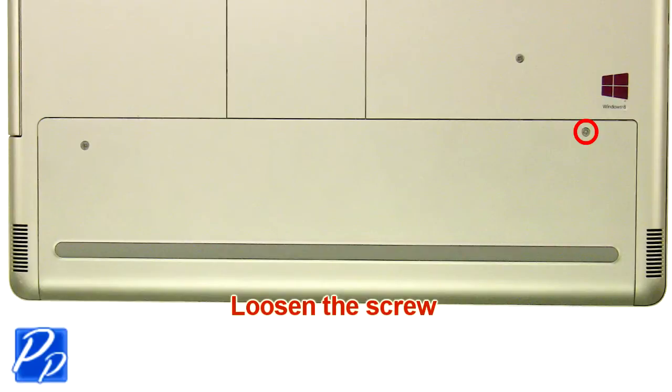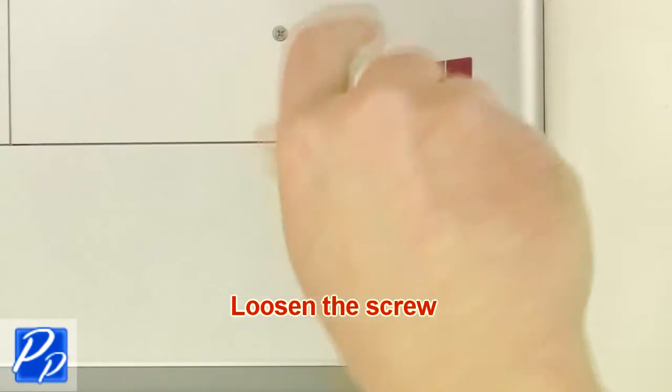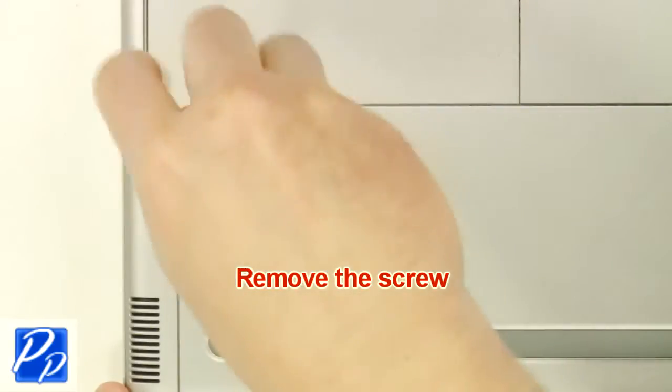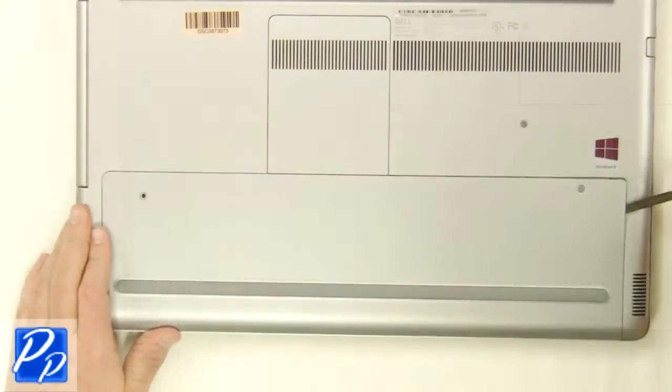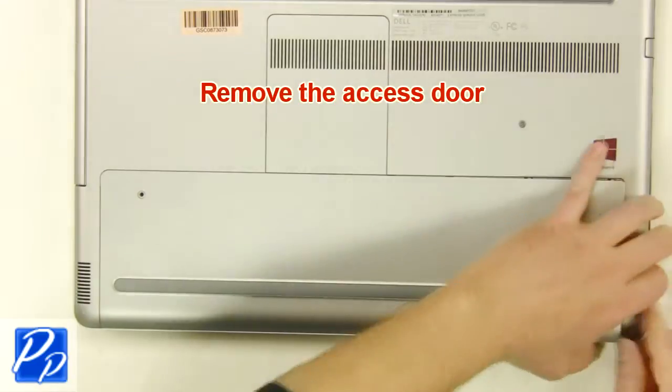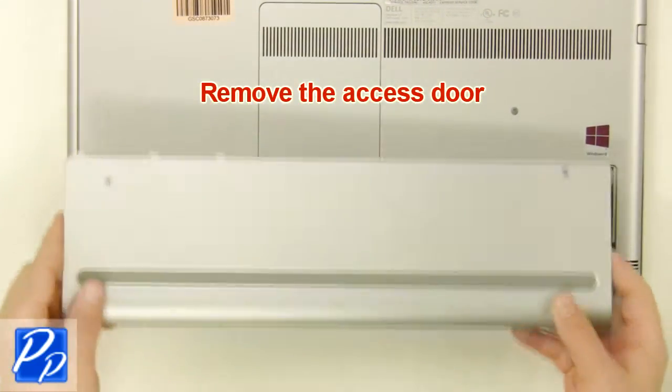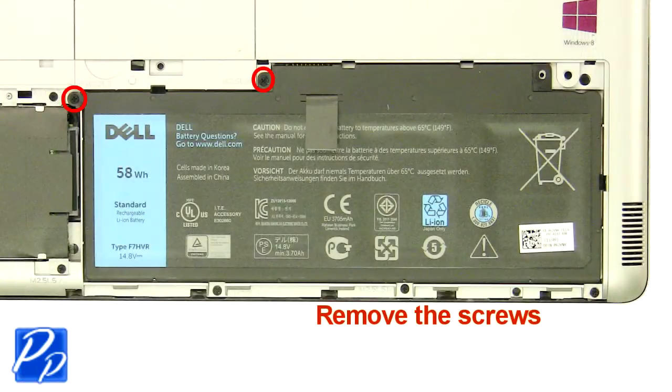Loosen the screw. Remove the screw. Remove the access door. Remove the screws.